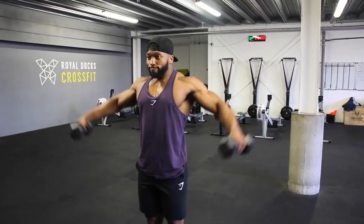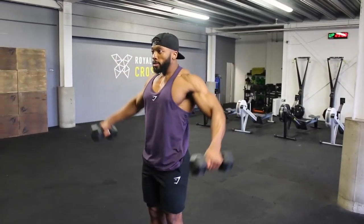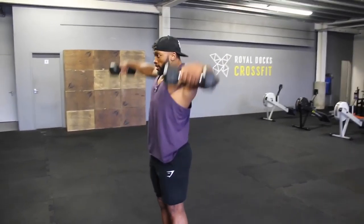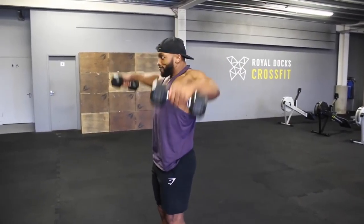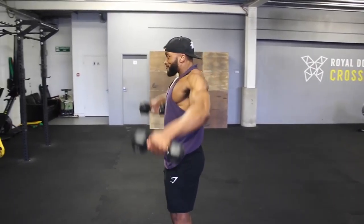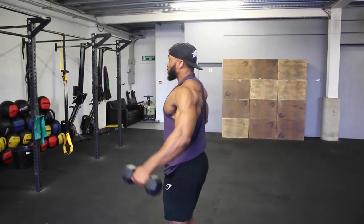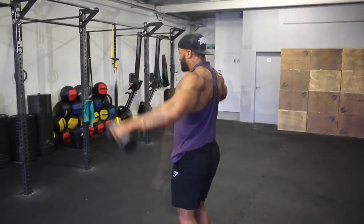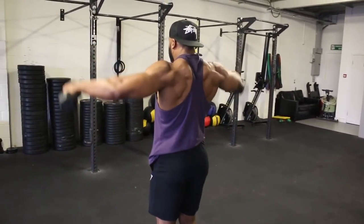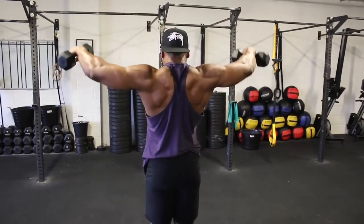The idea is to do 50 reps — yes, 50 reps — at a 1-second eccentric tempo, doing this as quickly as possible with minimal rest. However, rest when needed until all 50 are completed. Pick a light weight for this as it is going to be quite tough. It might look easy when you do the first 20 reps, but when you start getting into 30 and 40 it gets harder. The lactic acid build-up on your delts makes this a tough one.